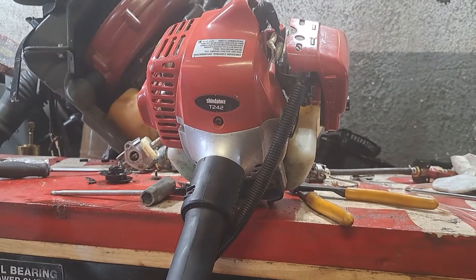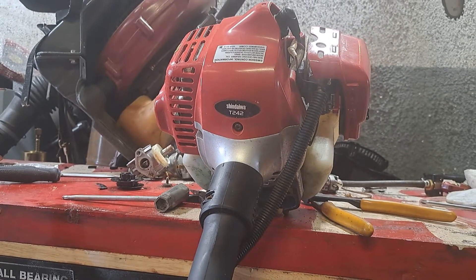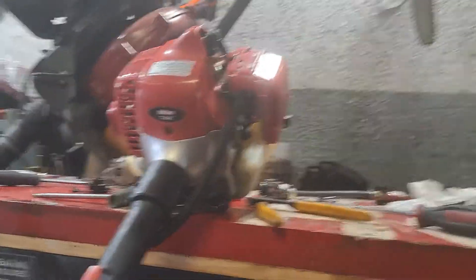Alright guys, today we are going to reload the bump head on a Shindaiwa 242 weed eater. This one's got string in it already. I just wanted to do a video because I haven't put one of these out yet.